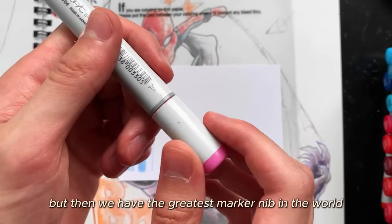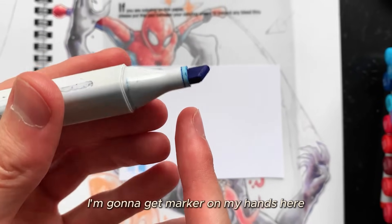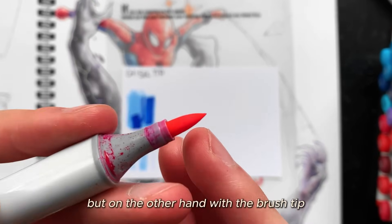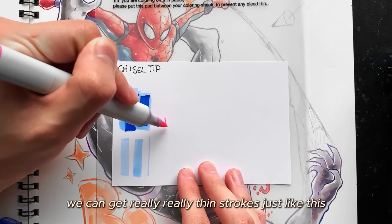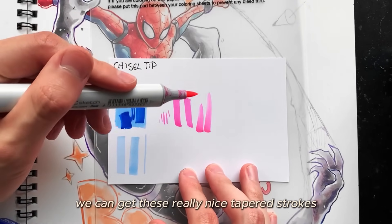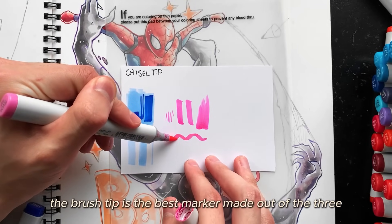The greatest marker nib in the world is the brush tip. What makes it special is that it's flexible — compare it to the chisel tip, which doesn't move at all and always produces straight strokes. With the brush tip, pressing it causes it to flex, letting you get really thin strokes, really thick strokes with pressure, and nice tapered strokes when you flick it. Because of this flexibility, it is so much better for blending. By far, the brush tip is the best marker nib.